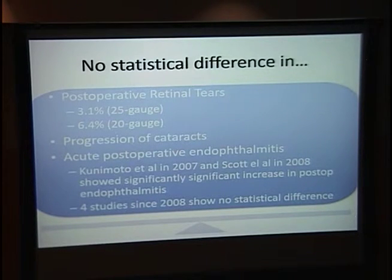Regarding acute postoperative endophthalmitis: two studies showed an increase in endophthalmitis in 2007–2008, but since that time four studies have shown no statistical difference between the two procedures.